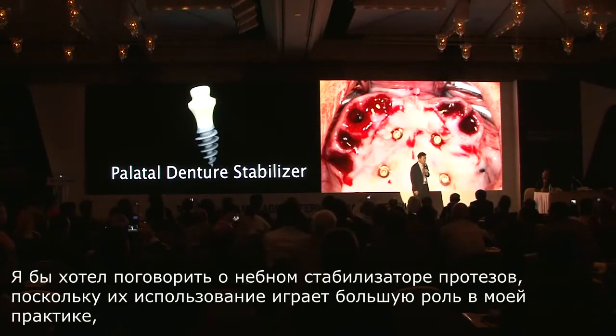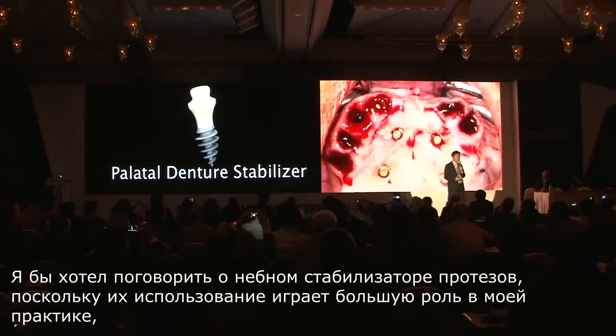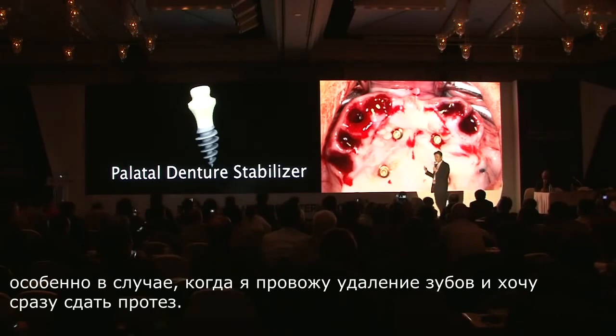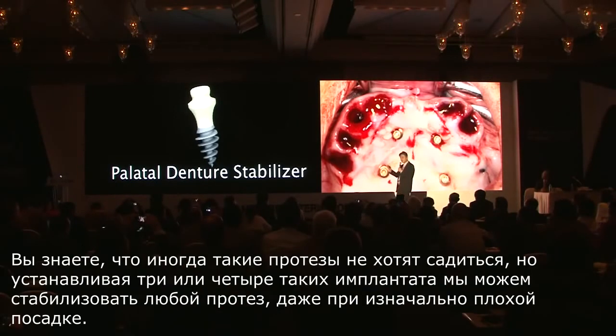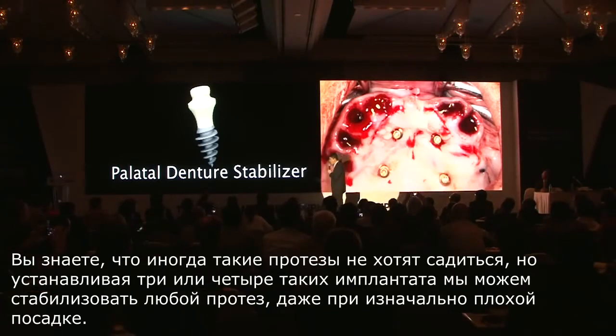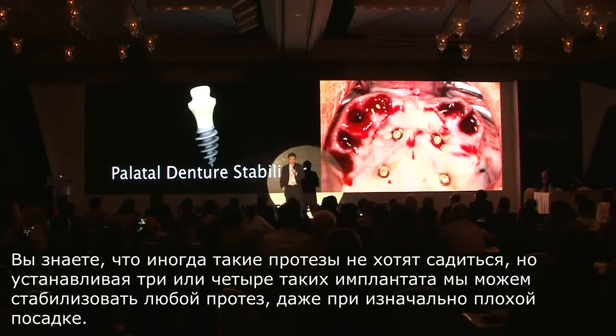I would like to talk about my palatal denture stabilizer, because it plays a big role in my practice, especially when I do extractions and when I try to deliver an immediate denture. Sometimes the immediate denture does not fit, but by putting three or four palatal implants, we are able to stabilize any denture that is loose.